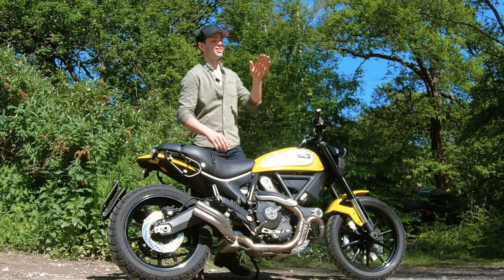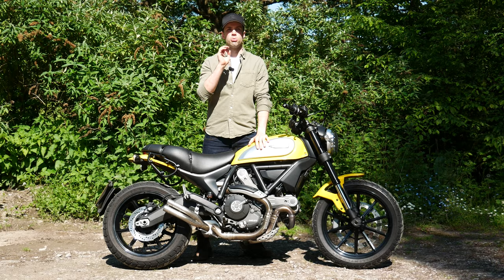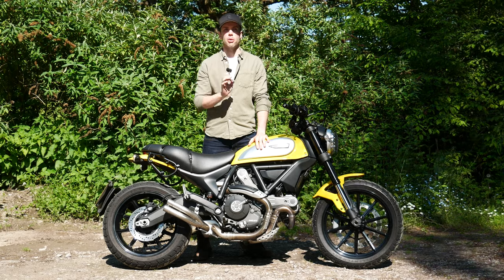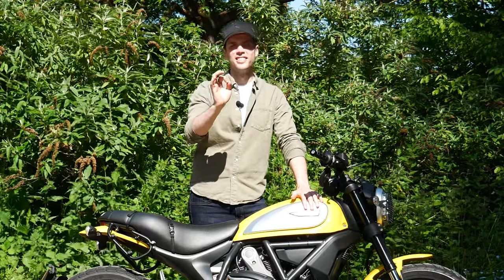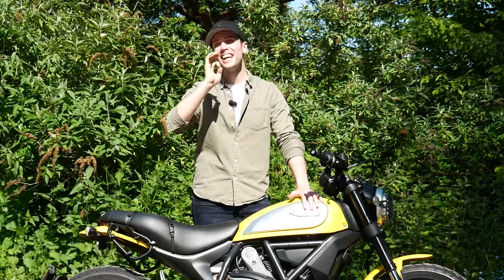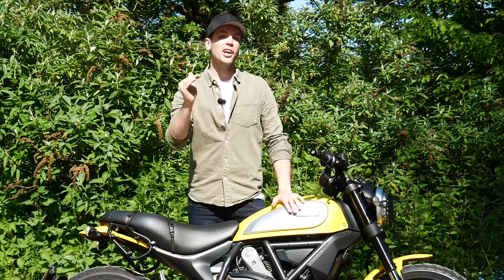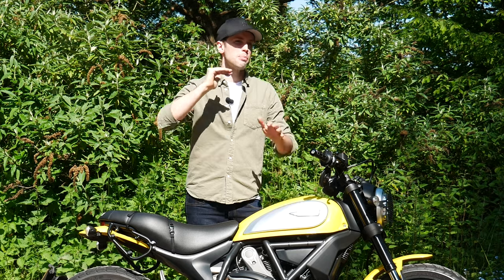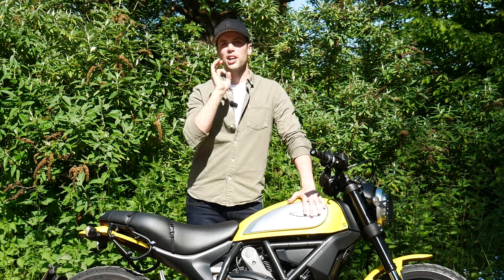Faults — this will be a fun one. It's Italian. I'm going to assume you know the next words out of my mouth. Say it with me, people: electronics. For God's sake. I cannot be that unlucky. I've put that in other videos as well and I got comments saying I must just be buying bad versions of those bikes, that it's my fault somehow. Yeah, sure.